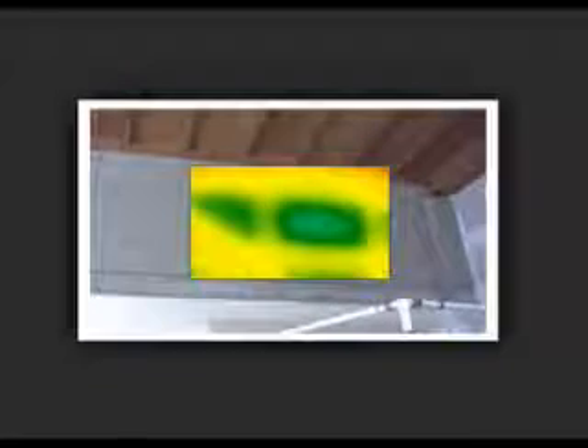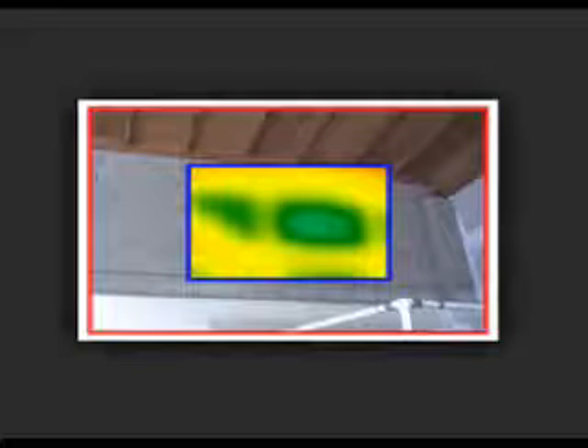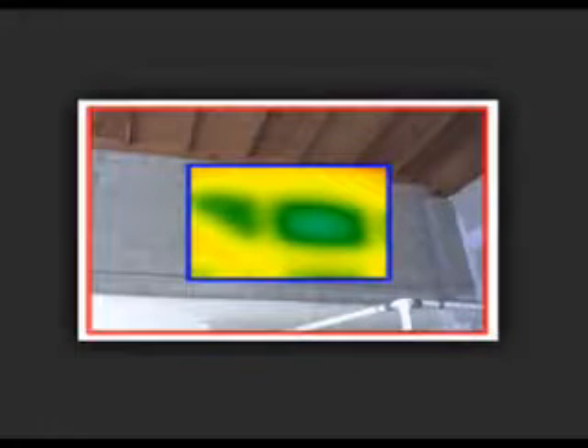Don't accept any imitations. With Fluke's IR Fusion, the visual and thermal image can be aligned accurately at any distance. IR Fusion technology doesn't just overlay the image — it aligns the two on the imager for a more accurate view.